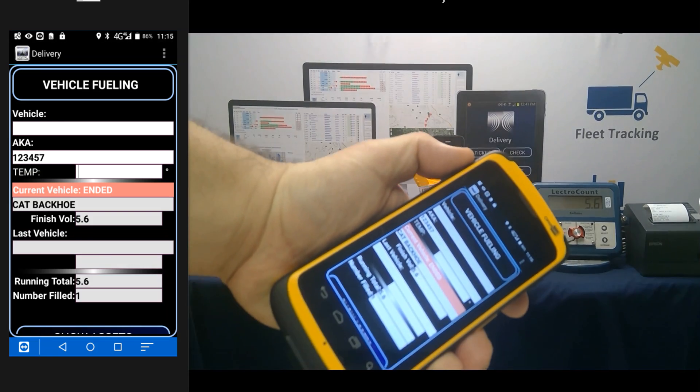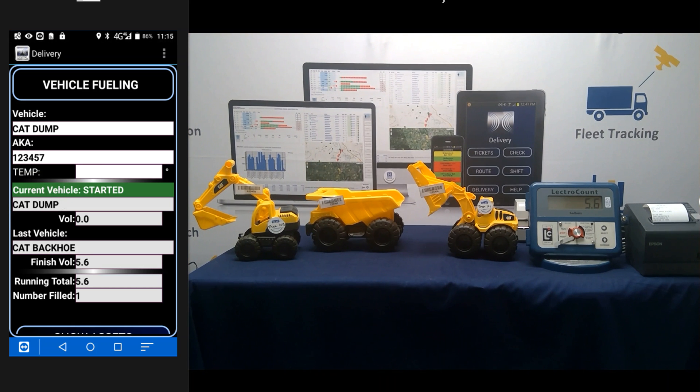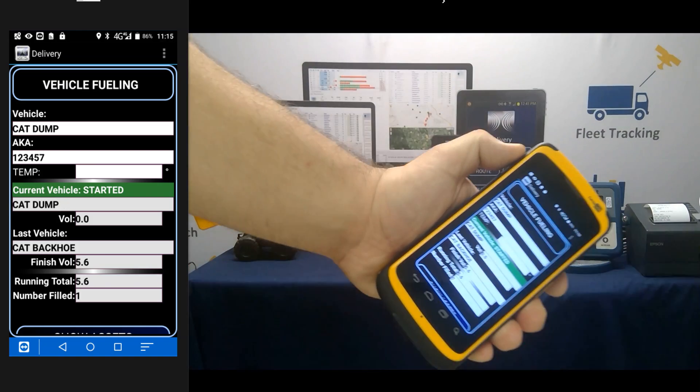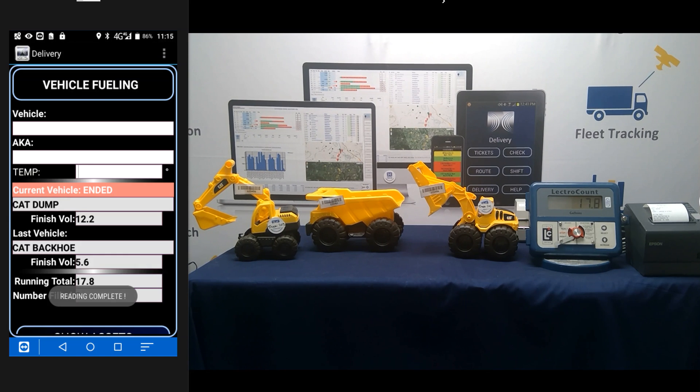Tap Volume Up again. That references the customer and confirms it's the Cat Dump Truck. We throw some more gallons in and tap Volume Up. At this point, you're done with that asset. You're pulling the hose over to the next one, the bulldozer, connecting to the truck and pulling in those gallons. That last one took 12.2 gallons. Our running total is 7.8 gallons and we've filled two assets. Let's go do one more.